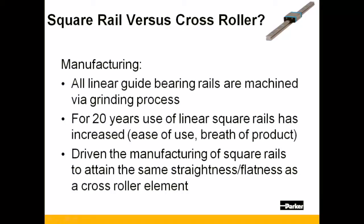Higher quality rails produced to date have minimized and almost eliminated this variation. Demand for bearings has also driven improvements in straightness and flatness performance, while driving down cost.